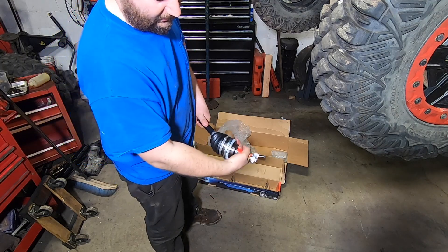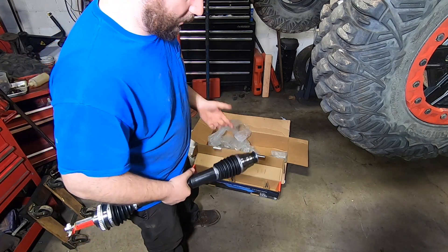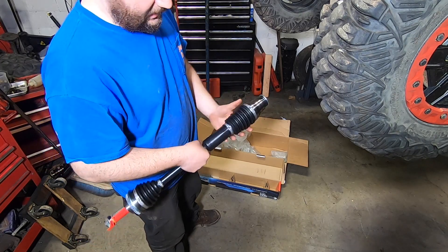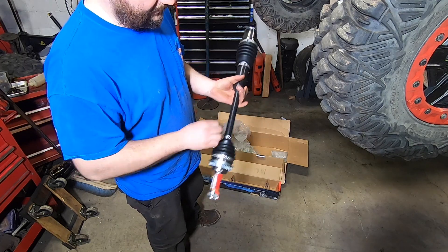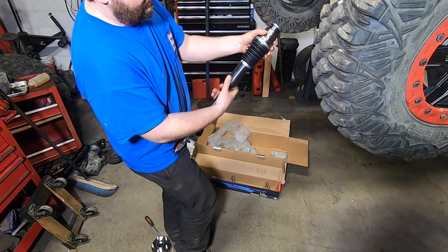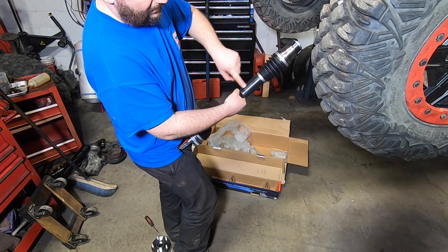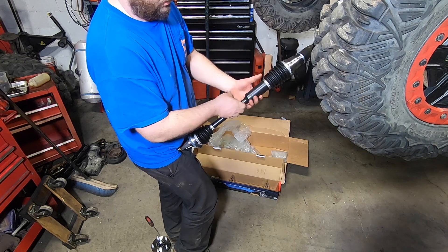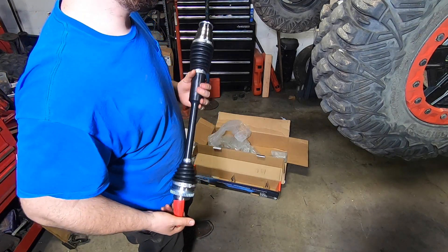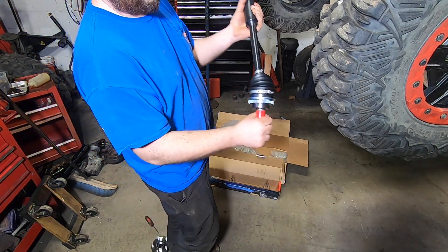On a front wheel drive car where your steering does your turning, you have to have a lot of angle out of the outer CV. Track Motive has come out with these heavy duty Subaru axles — they make these for the Tacoma and some other vehicles as well. These are a standard CV on the inside and outside, but they have a ball slip yoke in here essentially. So the compression and expansion you're seeing is not in the CV — it's in a slip yoke inside that's riding on ball bearings.